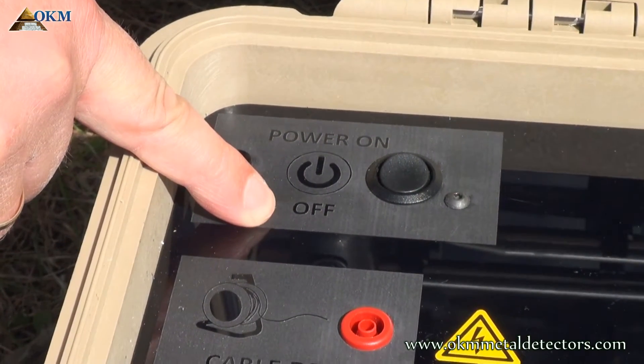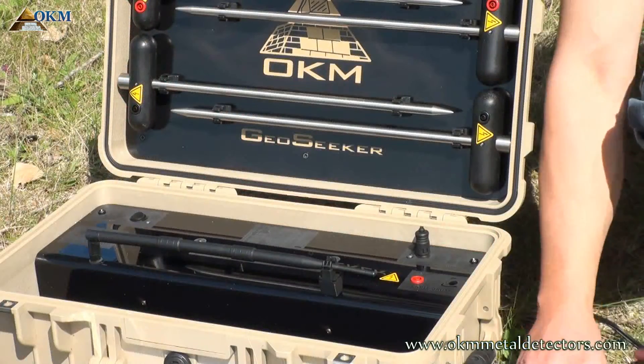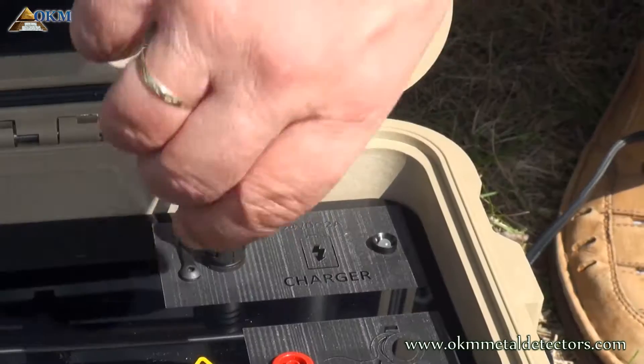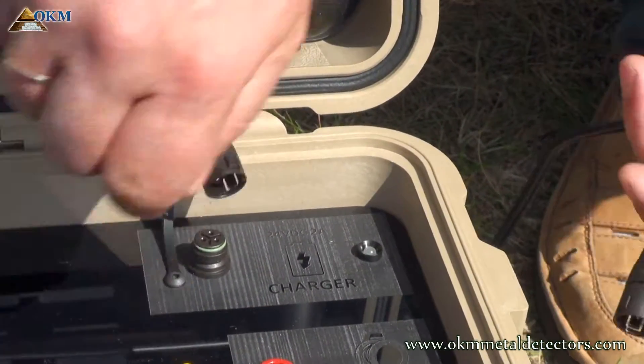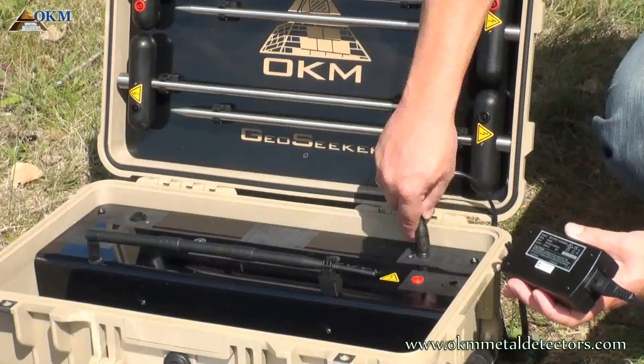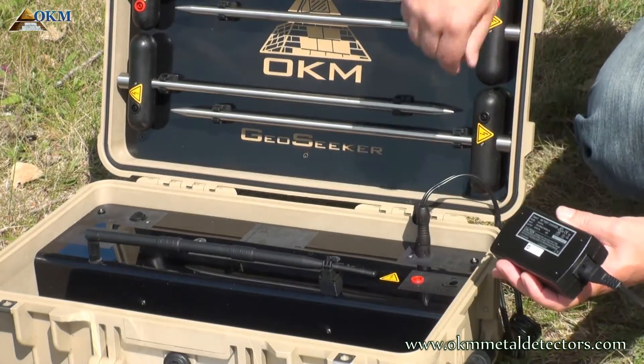Before charging the power box, please make sure to switch it off. If it is switched on, it will not charge at all. The charging process starts as soon as you connect the charger to the power box. If the charge LED shines green, it is fully charged.